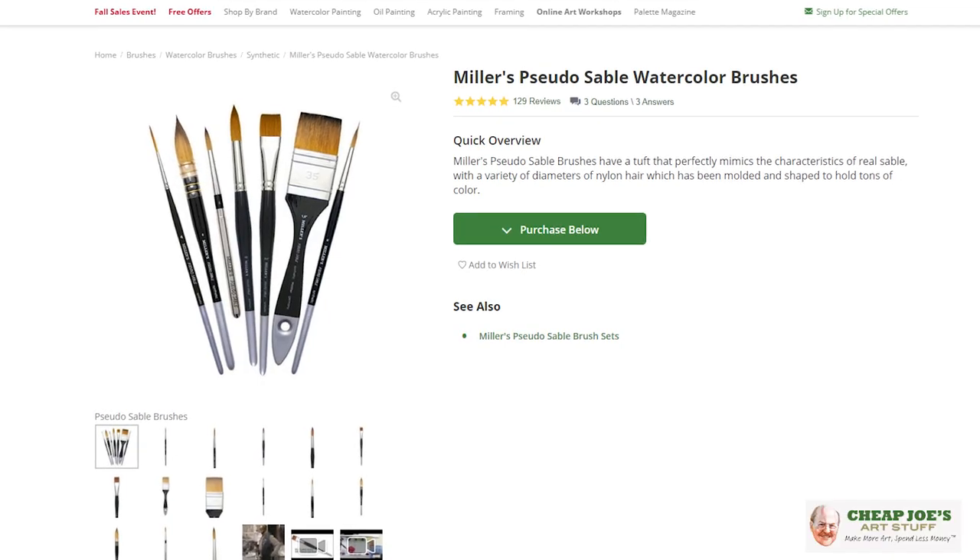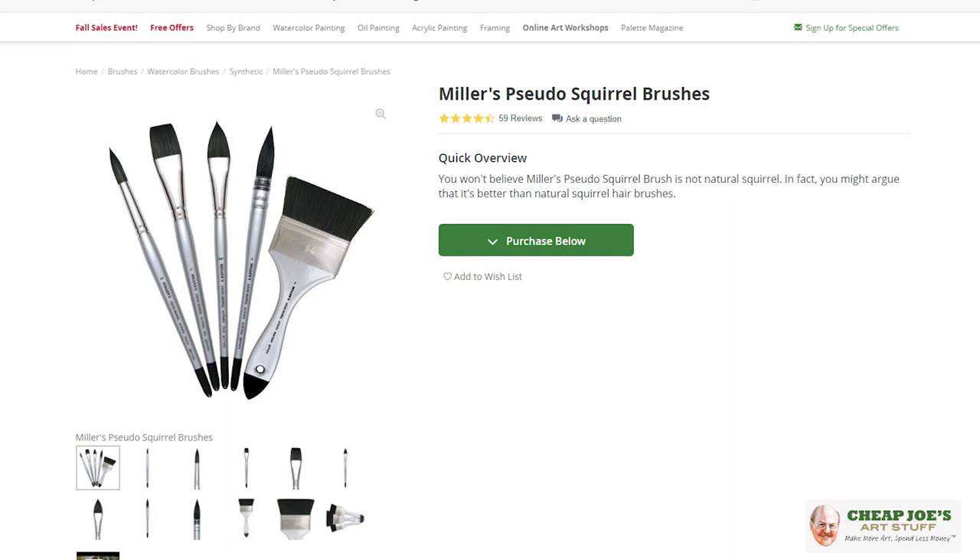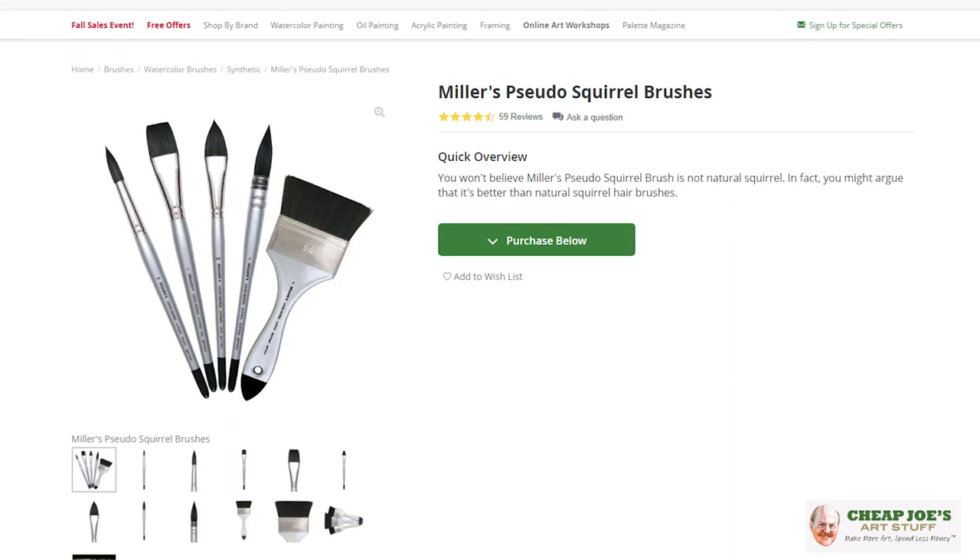As a preemptive measure, years ago we introduced not only the pseudo sable but also the pseudo squirrel to deal with shortages and lack of availability in that area as well. But COVID didn't help. There was a COVID contamination with sable and a few million animals in Nordic regions had to be disposed of. It was really sad, and there are ongoing issues with sable availability for artist materials and it's just getting worse.